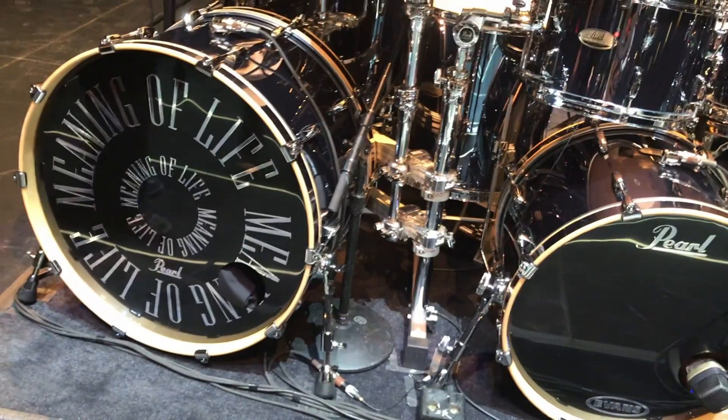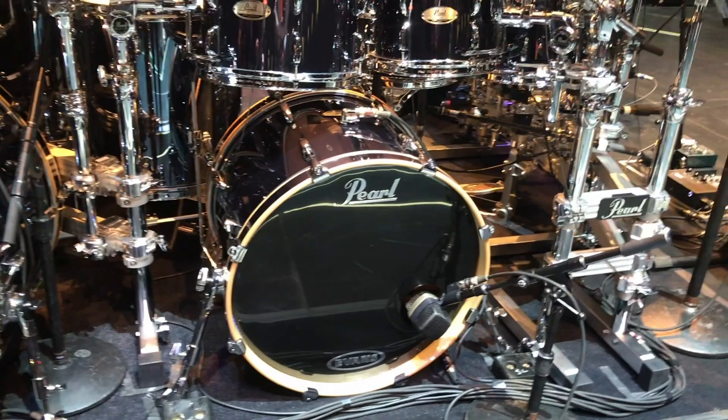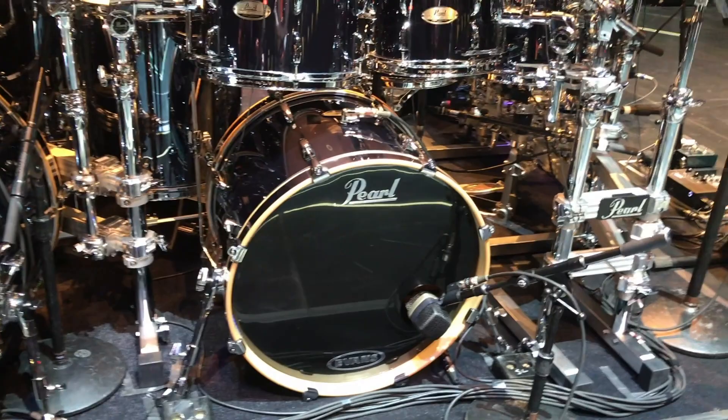We have our Woodshed meaning of life kick drum head, and also our Woodshed regular Pearl logo head. We wanted the logos in chrome.